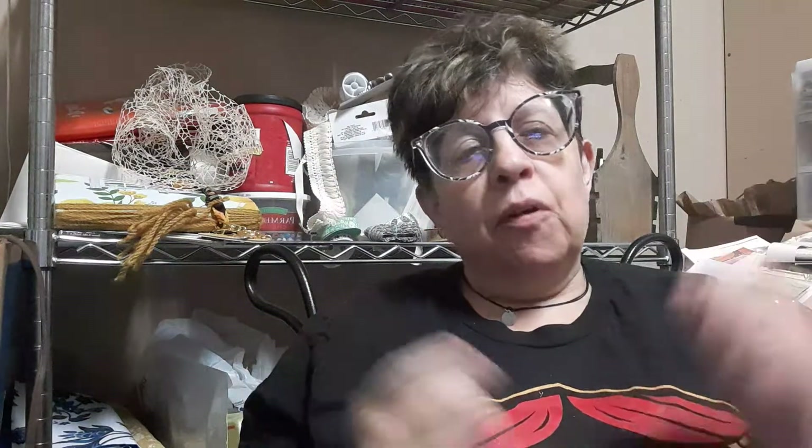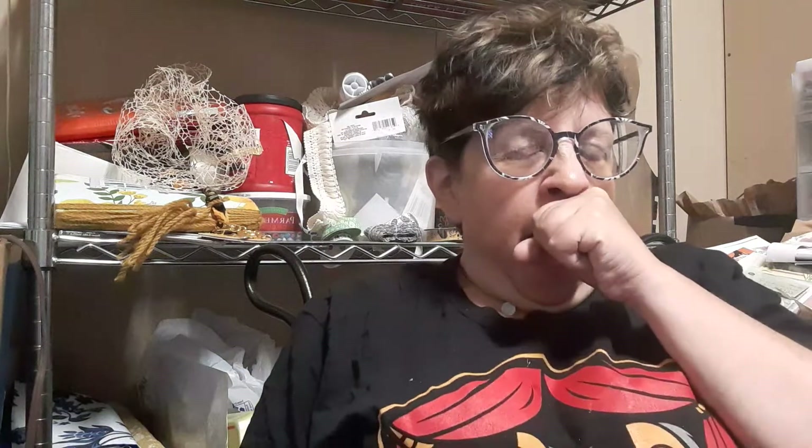Hey everyone. I'm sorry Wednesday's video is so late, and I'm sorry it's not a doll video. They've been flagging our doll videos and it's kind of irritating me, but it is what it is.